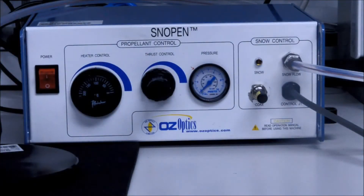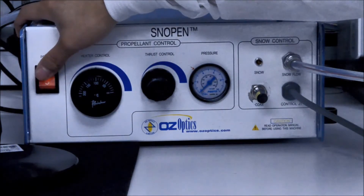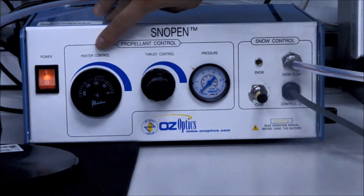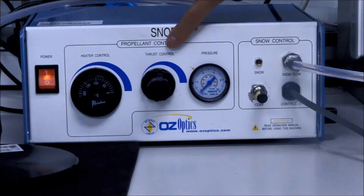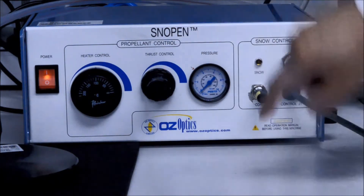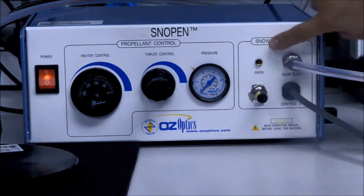We begin at the front panel of the OzPen. Here we have the power switch to turn the machine on, the heater control knob, the thrust control knob, pressure gauge, snow control valve, and the snow indicator light.